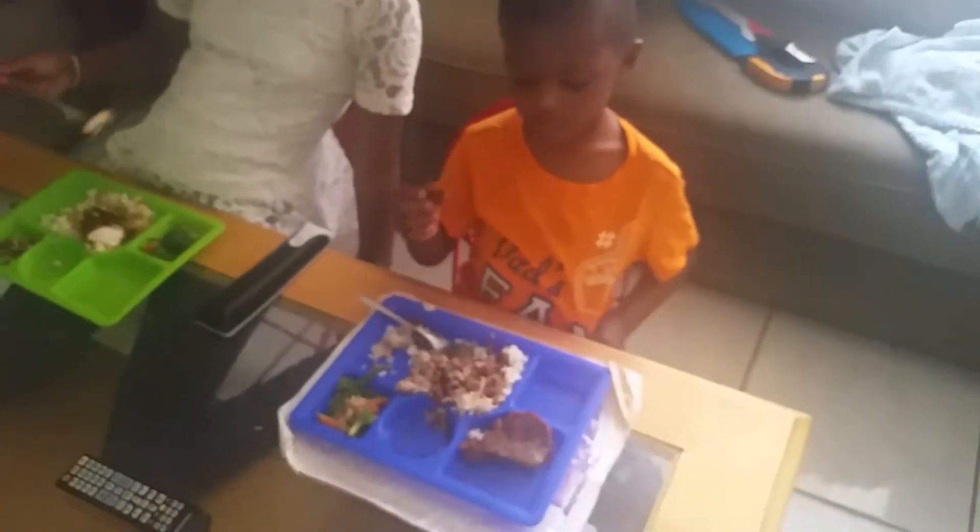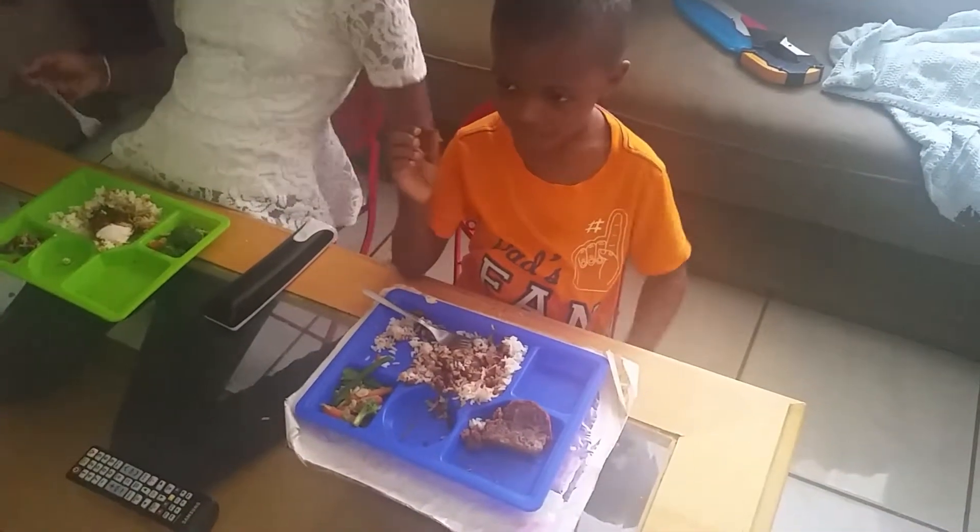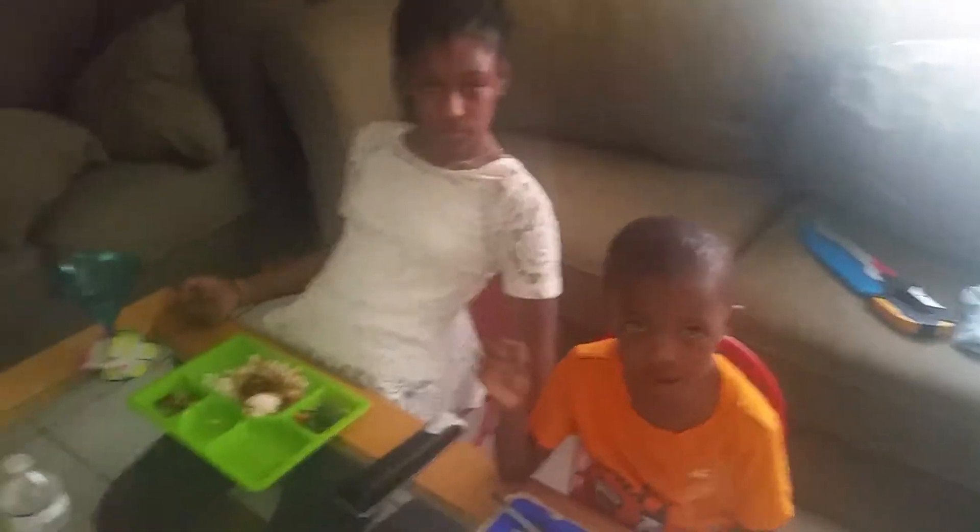Sanaya and Tariq are over there eating their dinners. You like the dinner? Yes. What are you eating right now? Banana bread. What are you eating, Sanaya? Chicken.